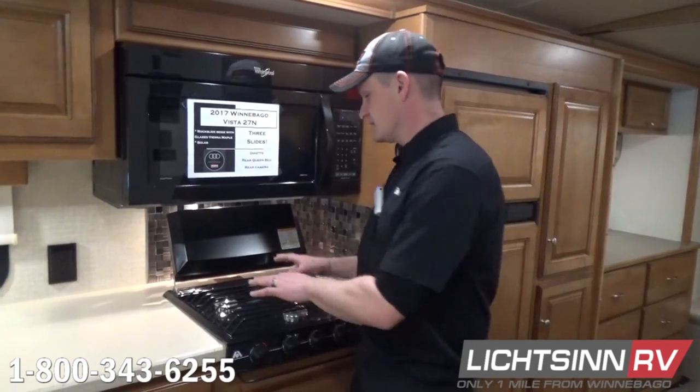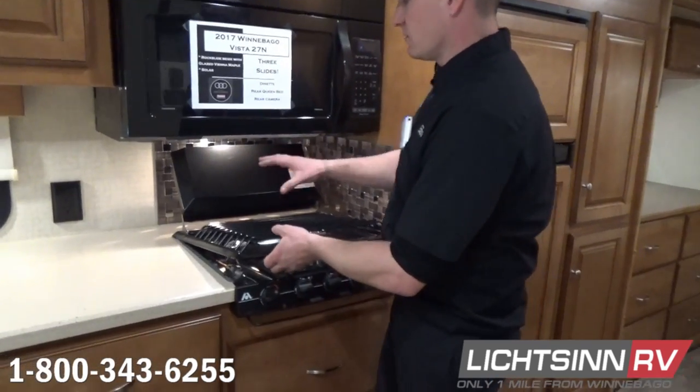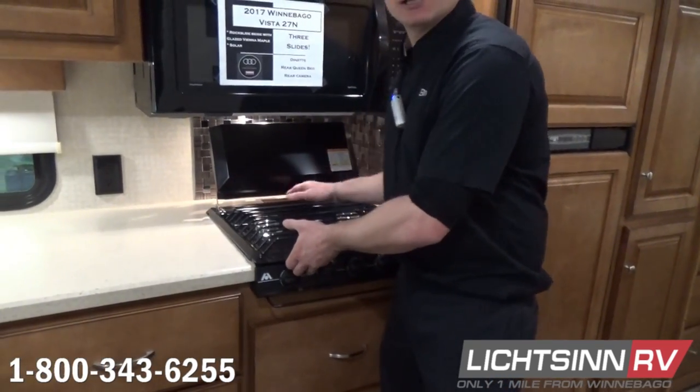For stovetop maintenance, we're going to go through the whole thing, make sure lids are working right, make sure there's no broken clips, any of that stuff.